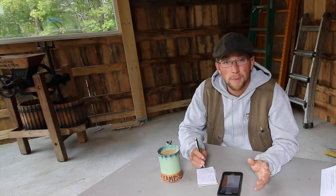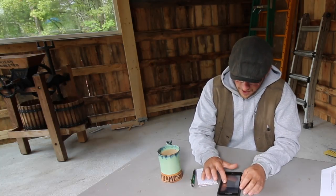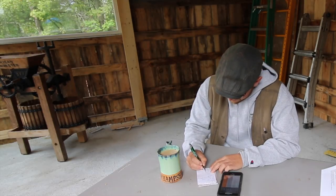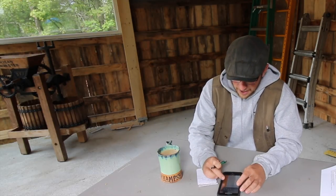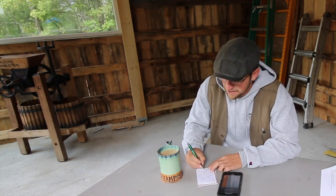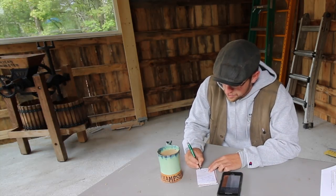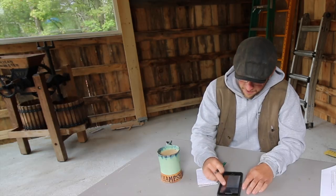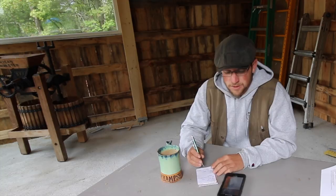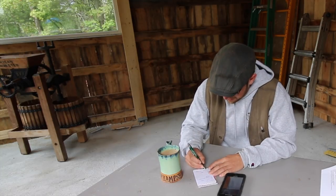Let's see how much Spots weighs. 40 times 40 equals 1,600. We're going to times that by 42, which equals 67,200. Divide that by 400 — that equals 168 pounds. So Spots weighs 168 pounds.